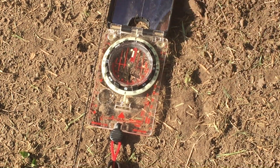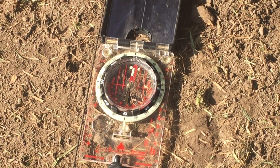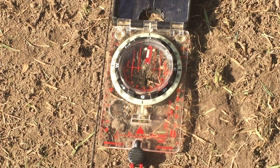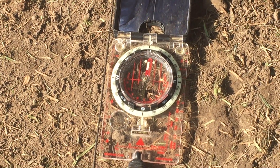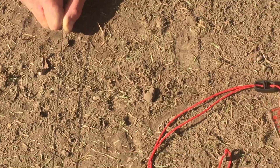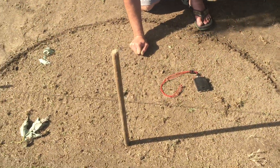And that looks like true north to me. So this is a very viable, functional, repeatable method. You guys have fun with this — if I can do it, you can do it.